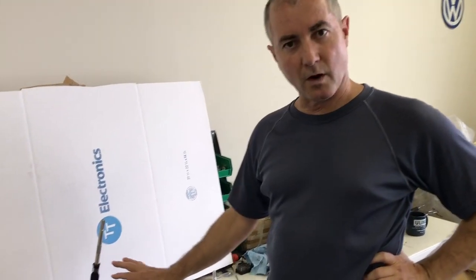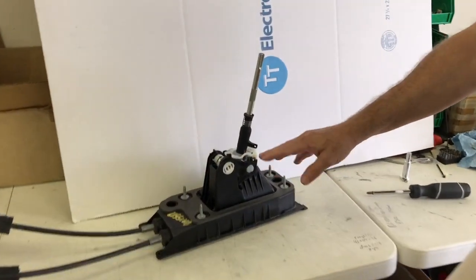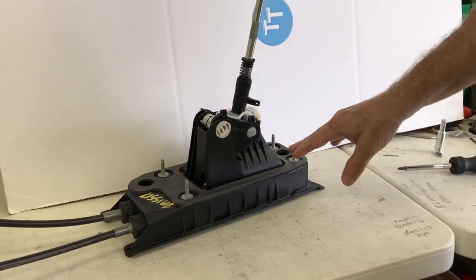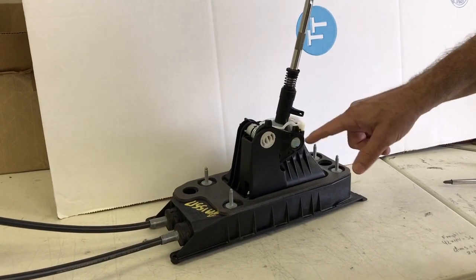Hey, this is Jim with Diesel Geek and today we're going to look at the Mark 7 shift box. The Mark 7 shift box is the same with all the Mark 7 cars and this is it right here. It's all plastic, which some people might think is a negative, but the parts are actually really pretty nice. The only problem with the box is the fits between the parts.